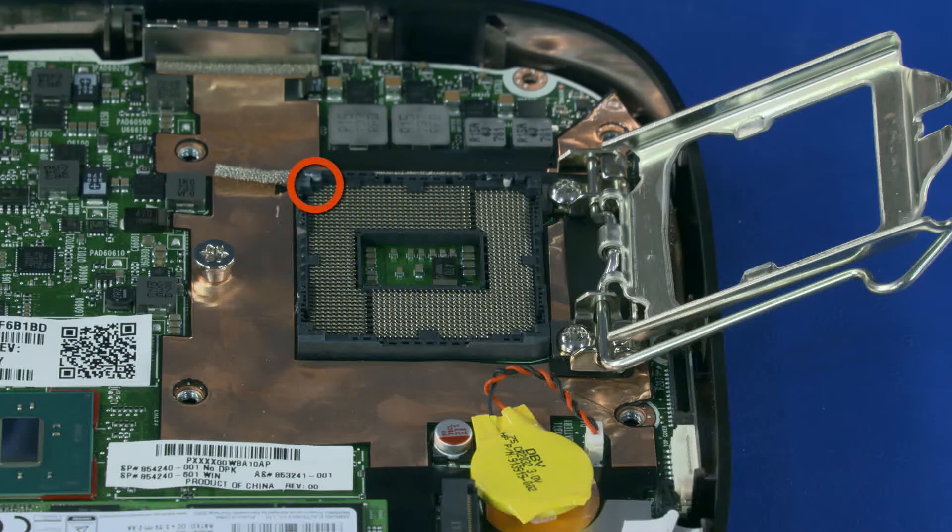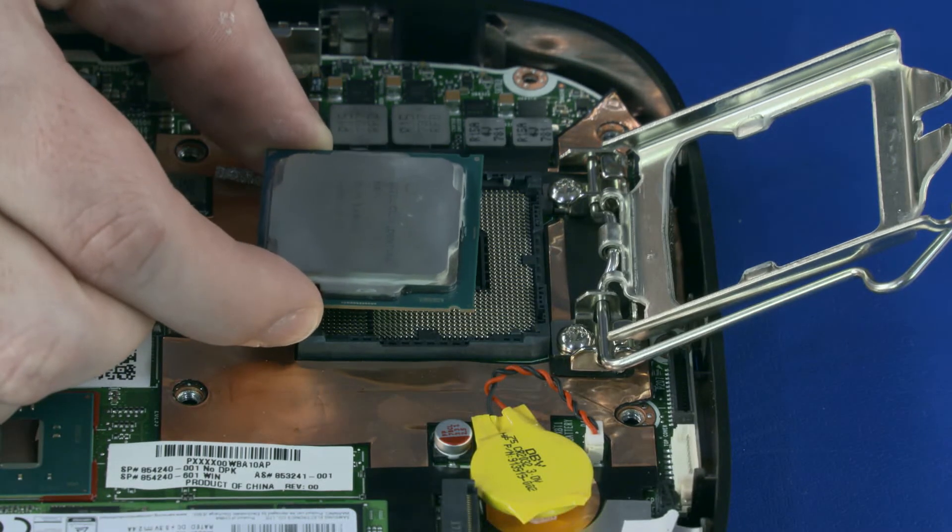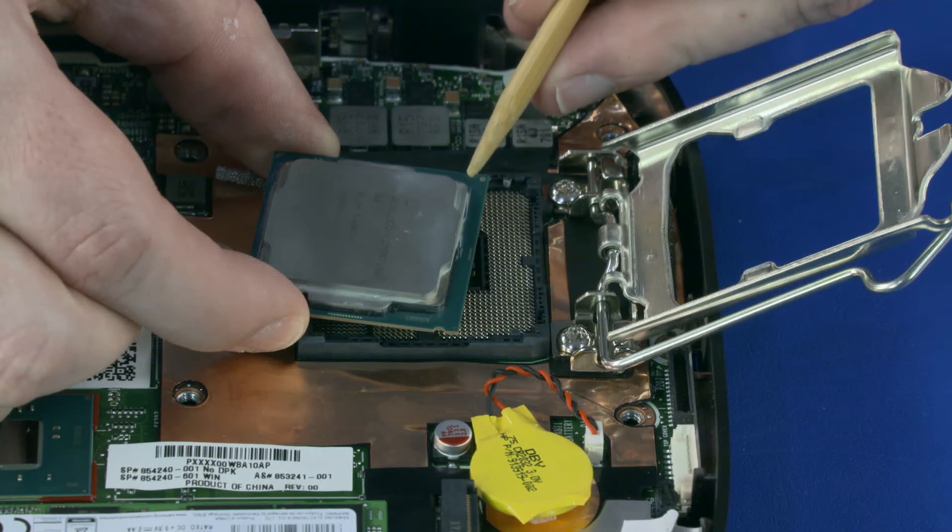Replacement: Before you replace the CPU, identify the pin 1 triangle on the CPU and pin 1 triangle on the system board.